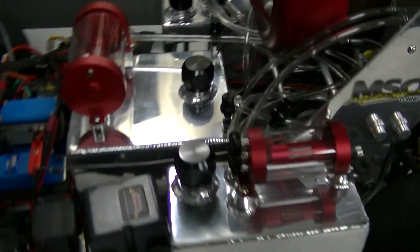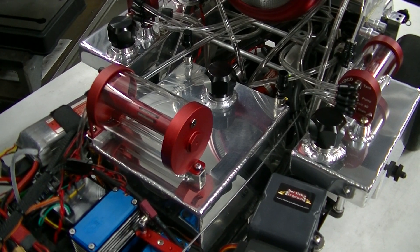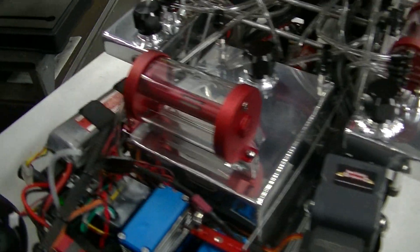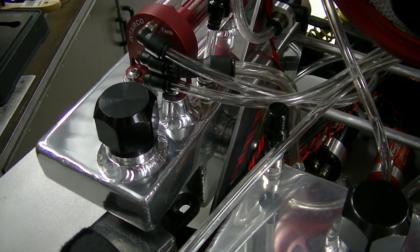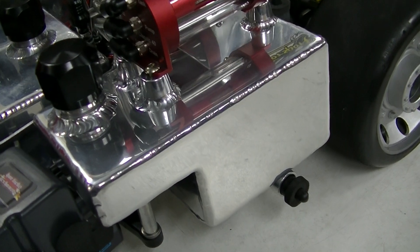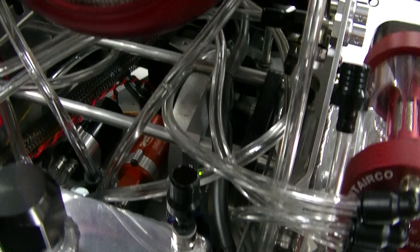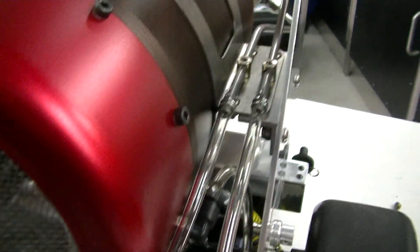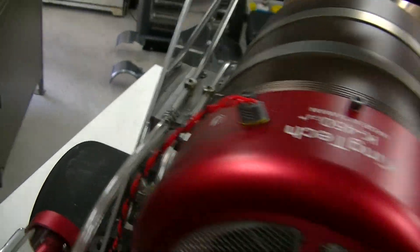Now we come around here to the tanks. The center tank is my main feed for the turbine. The side tank over there is the afterburner fuel kerosene. This is the smoke oil reservoir — both smoke oil and afterburner run a single line each side of the turbine into the afterburner chamber.